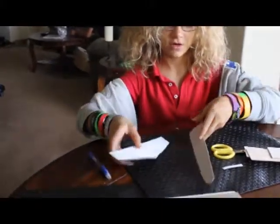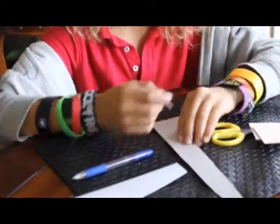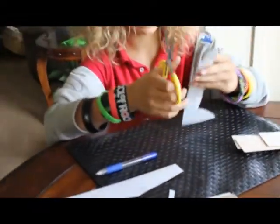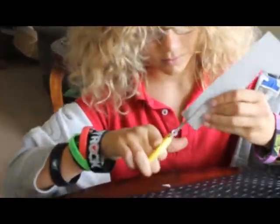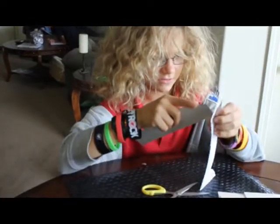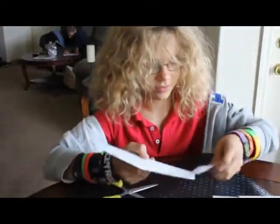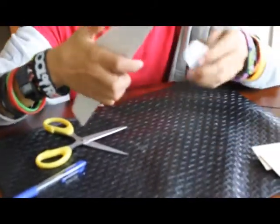To attach them, you're going to need a little slot to put them through on the wing and tail, wherever you want. You can do pretty much any shape you want. I'm just cutting the slot, and I did a little cut on the wing so the wing stays in place better.